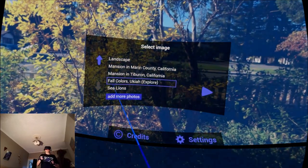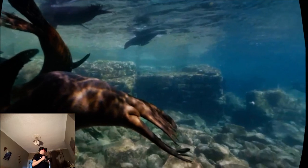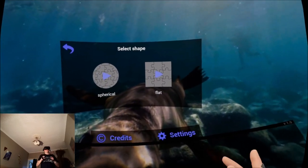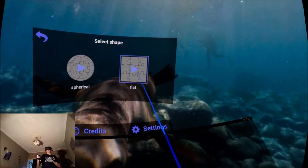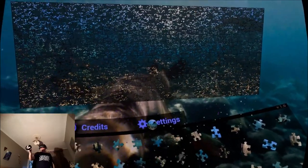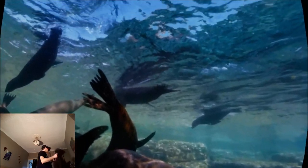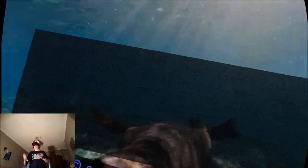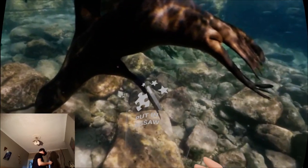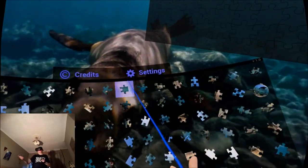I'm going to look at one of the more complicated jigsaws, find a nice picture. That's a nice one — underwater sea lions. Let's go for that and we're going for 128 pieces. I'm curious to see what the flat version is like. Okay, that's a lot of pieces. This is a picture of what I can see behind me but it's all flat now. I prefer the spherical one — it's a lot more interesting — so I'm going back to the main menu to change it.